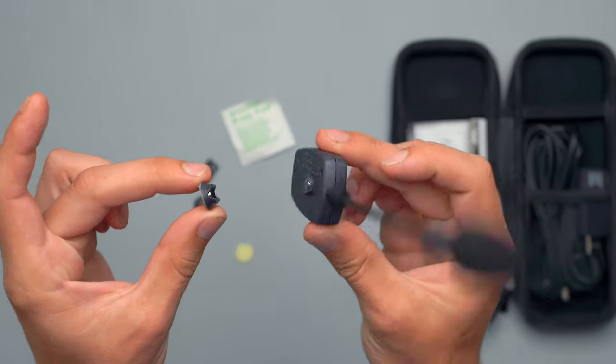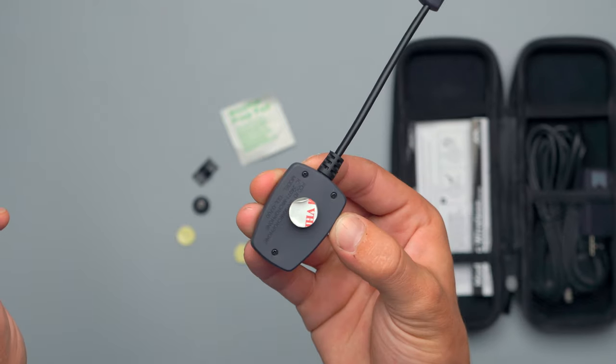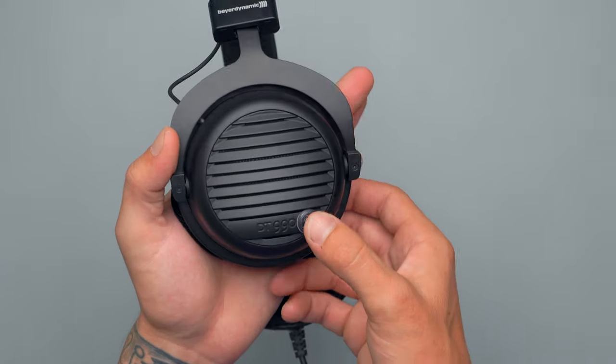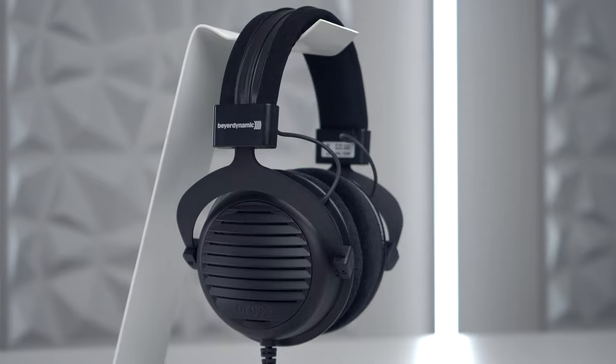The ModMic mounts to your existing headset via a very sticky adhesive onto a magnet plate. You'll need to really line this up at the angle you want on your headset before applying the adhesive, because that adhesive is really really strong. I paired this with my studio reference headphones, the Beyerdynamic DT 990s. Even though the mounting plate didn't fully cover the surface area I chose, it still holds no problem. I'm definitely satisfied with the strength of this adhesive for the base magnet. And of course there's a micro USB charging port at the top of the ModMic Wireless.